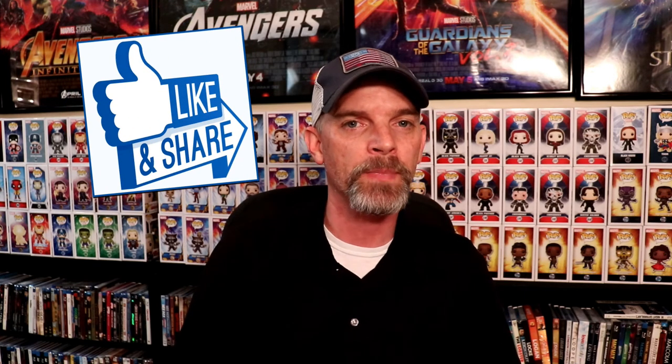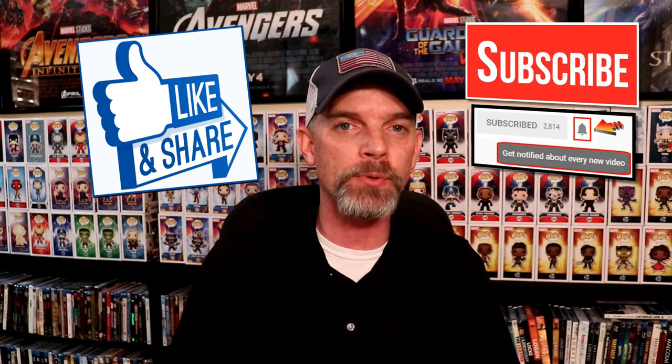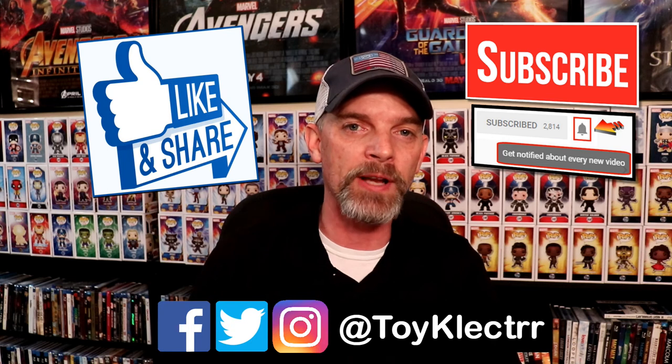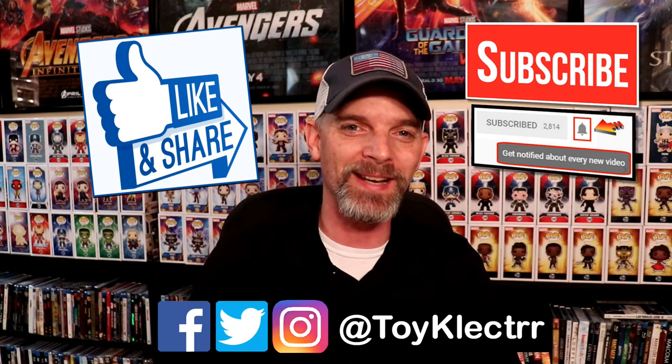But yeah, leave me a comment below. Let me know what you think about this video. If you like what you saw here, please give it a thumbs up and share the video. If you haven't subscribed to my channel, I'd really appreciate it if you'd subscribe. Please remember to hit that notification bell so you can be notified every time I upload a new video. If you haven't found me on my social media accounts, I am on Facebook, Twitter, and Instagram. So you can find me there, and we will see you next time.